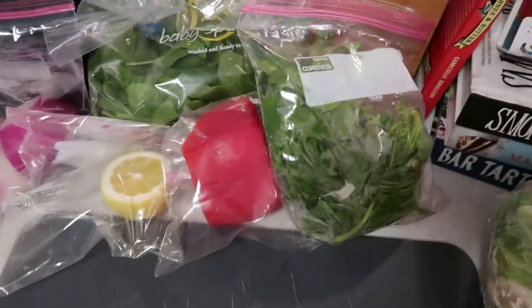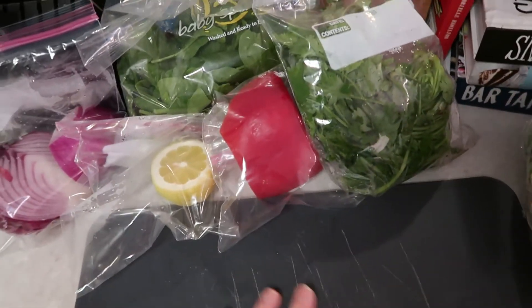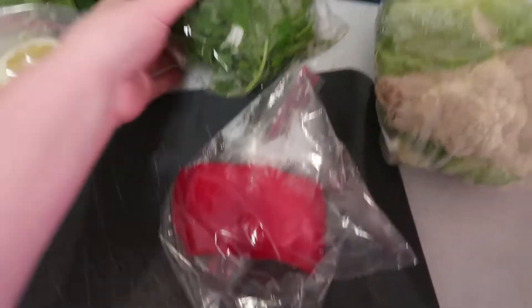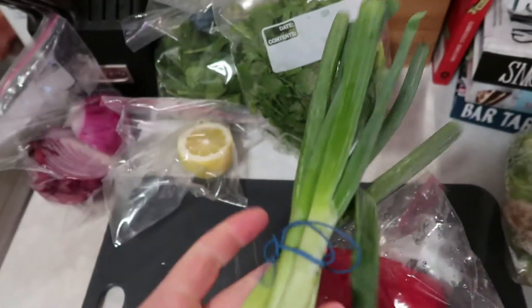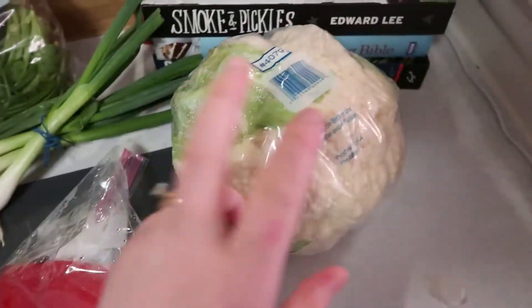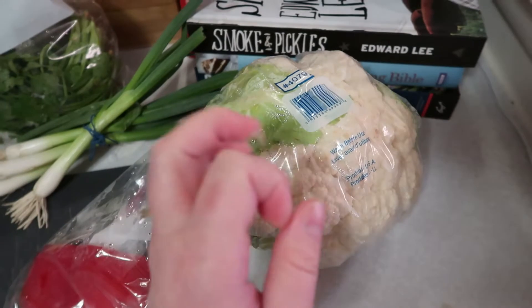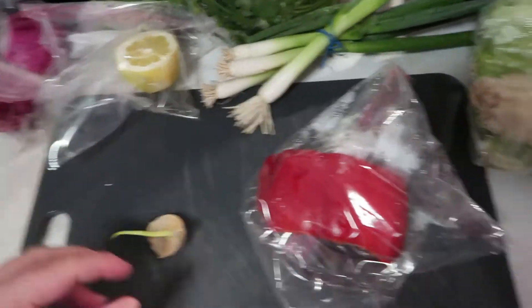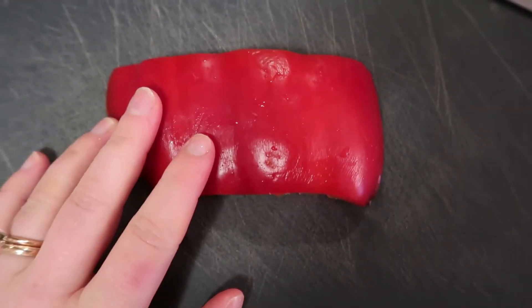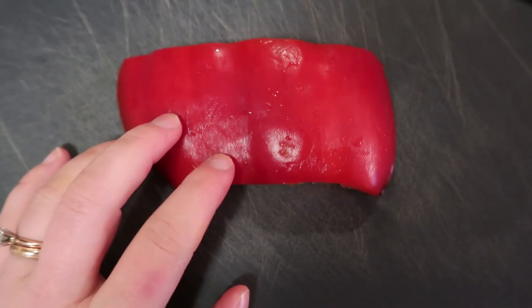While our rice is cooking, I'm going to go ahead and prepare and cut all the vegetables. We're going to do a small dice on the peppers, small dice on the onion. We're going to get some of the cilantro for garnish, cut our scallions on a bias like we did yesterday, mince up our garlic, and cut our cauliflower into small florets. I'll go through each one and show you guys, just so you have an idea. We have the rest of our red pepper from the other day — we're going to go ahead and dice this.